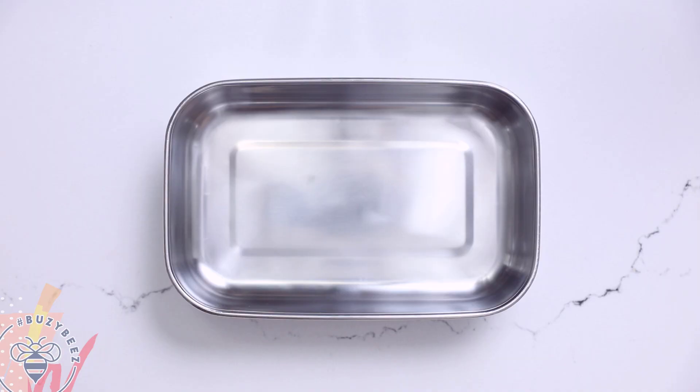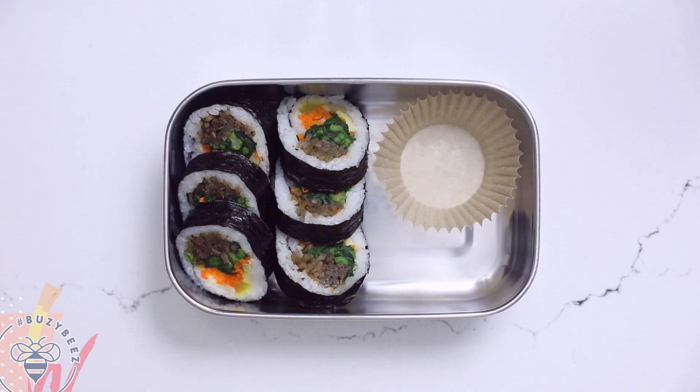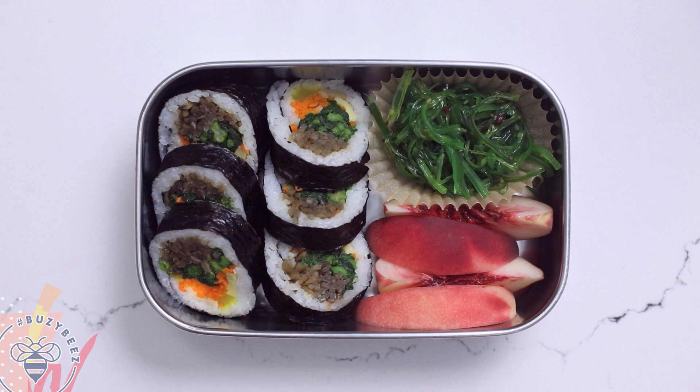Now let's head on over to Korea for another inspired snack box. First up, I'm adding in some kimbap, which are Korean snack rolls — they're really popular. You guys can see all of the different ways that I make kimbap in my video that I'll link in the end, and I'll also leave a link in the description box. Then I'm going to add some seaweed salad. And finally for some sweetness, white peaches. Simple yet delicious.